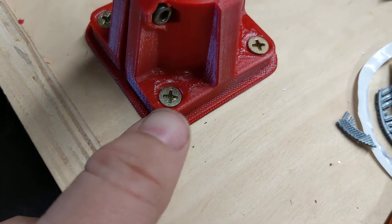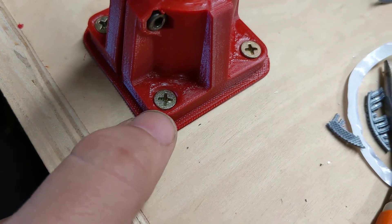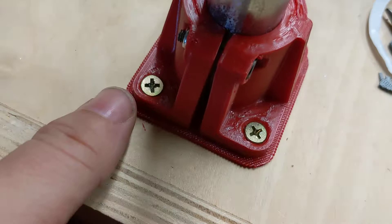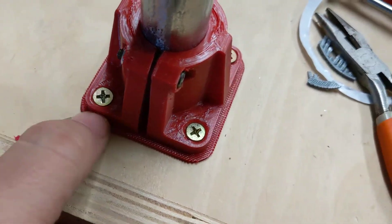One thing you can see here: I used a flathead, just regular wood screws, and it plows right down in. It doesn't crack like PLA would.